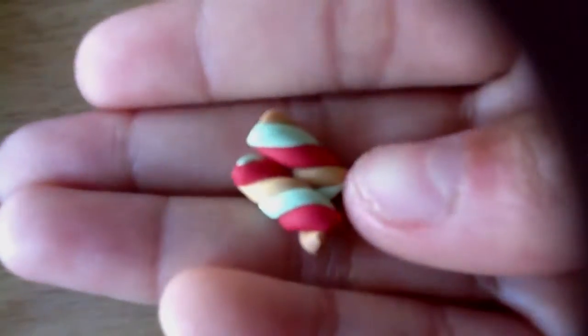Hey everyone, this is JesusLove000 and I'm here with another update. So first I have these deco pieces.